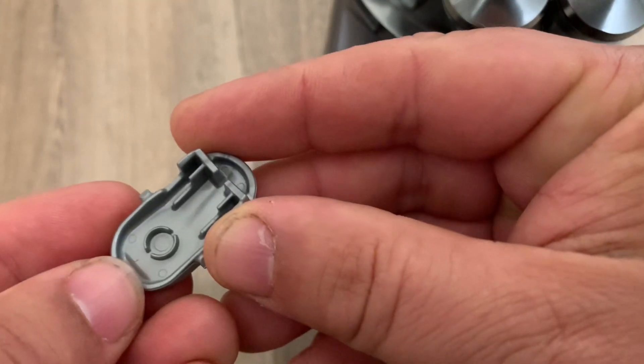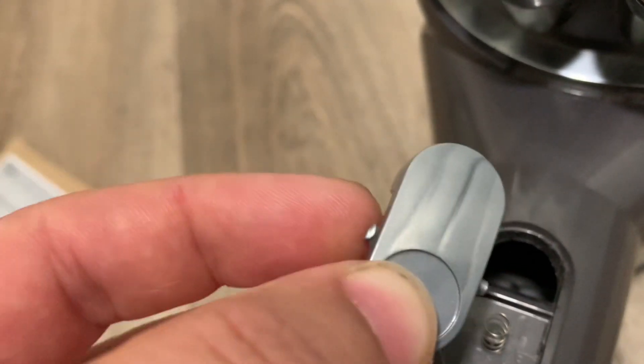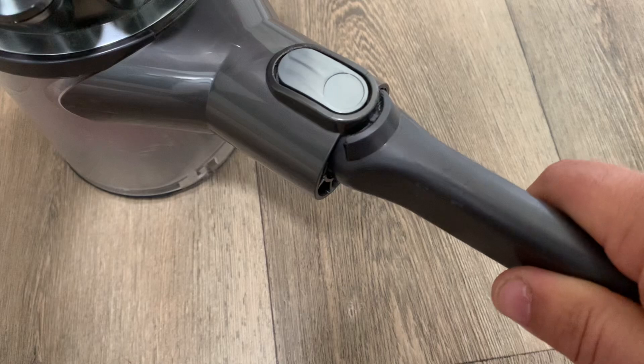On the underside there's a circular part that sits on top of the spring and a little arm each side. Put one arm in first and then click down firmly to click into place. Your tools will now lock into place and release by pressing the button.